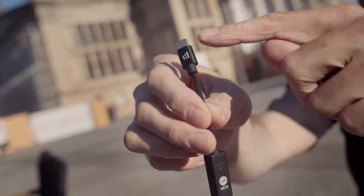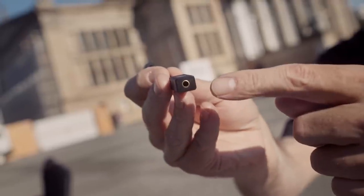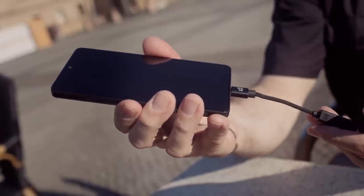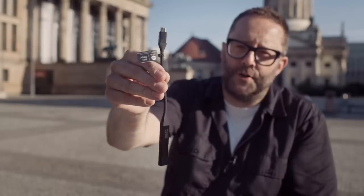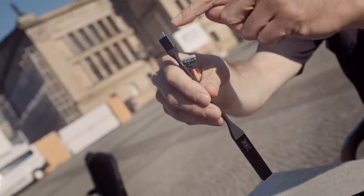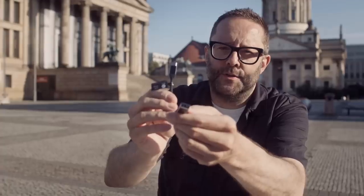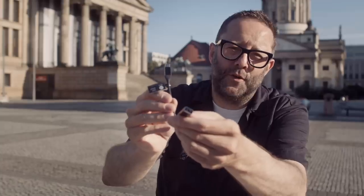For the past two or three months I've been having a listen to this thing here — this is called the Helm Bolt. This is a dongle DAC: USB-C here, 3.5mm headphone output here, and this obviously connects to our phone like that. I've also got the THX Onyx, which is a slightly larger dongle DAC — again USB-C connector here, 3.5mm output here.